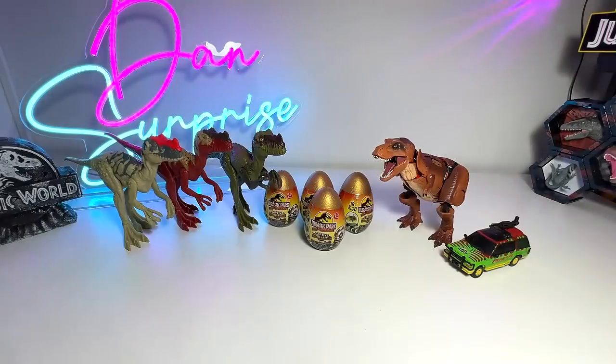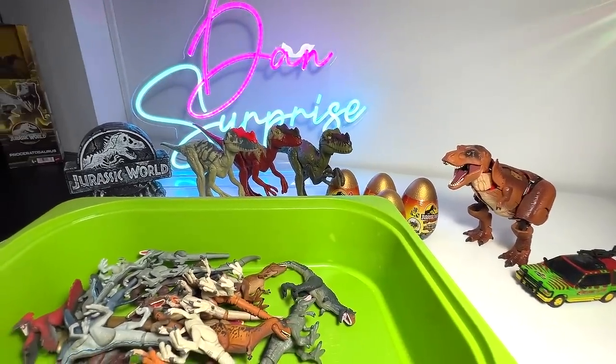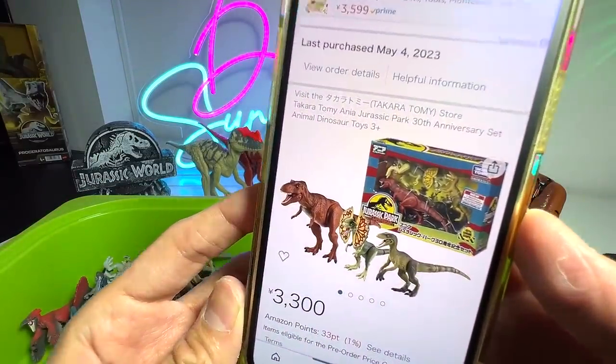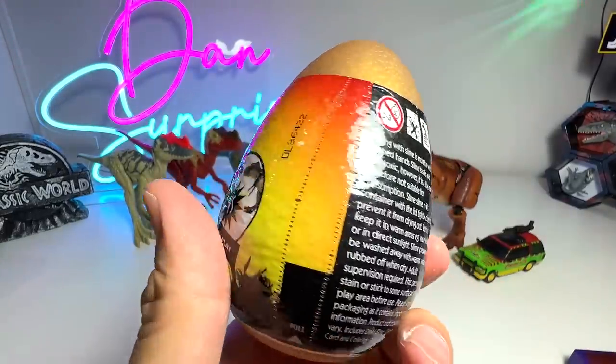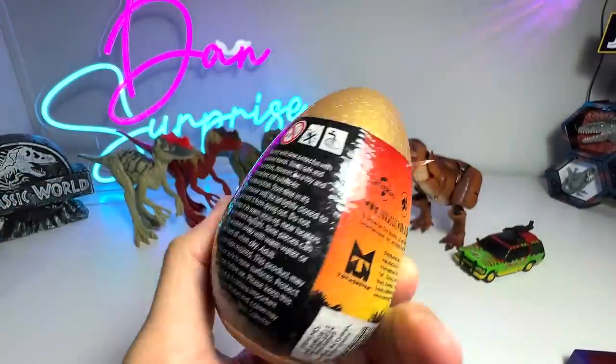Next up, the reason I'm showing you our Takara Tomy Carnivorous Dinosaurs collection is because there will be a new JP 30th Anniversary set that is going to be released soon. I'm pretty excited about this one. So now let's open some of our last few captive collection eggs right here.